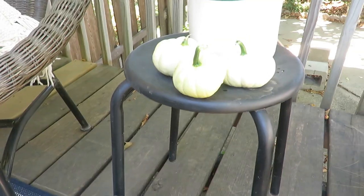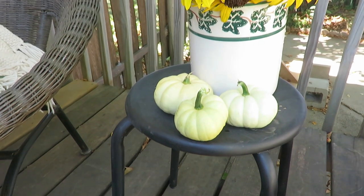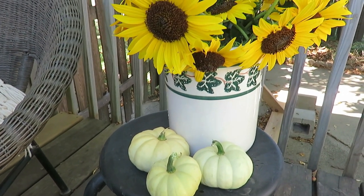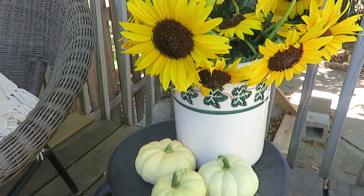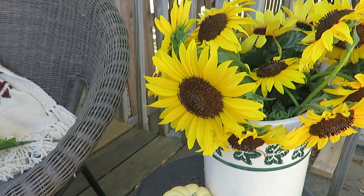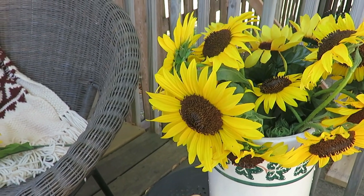I left the rest of my patio decor — my black stand — and put a crock that I had thrifted years and years ago on there. I grew my own sunflowers this year, so what a natural way to use some more color and fall style with real sunflowers in this thrifted crock. And then again, more pumpkins — I can't get enough of those pumpkins.